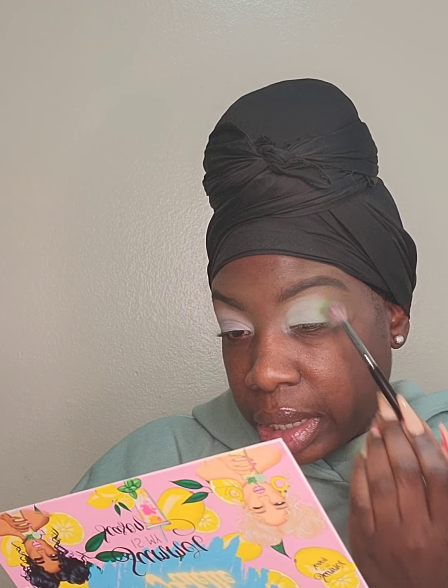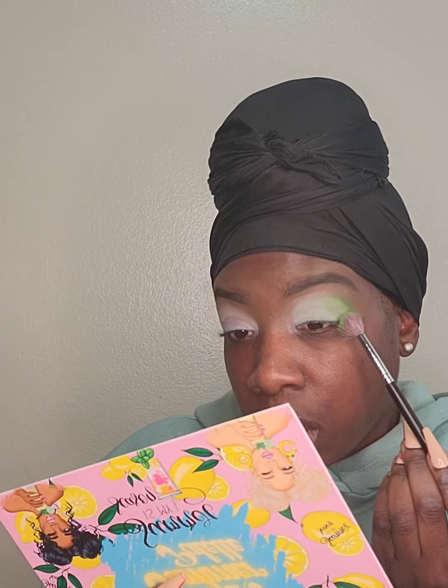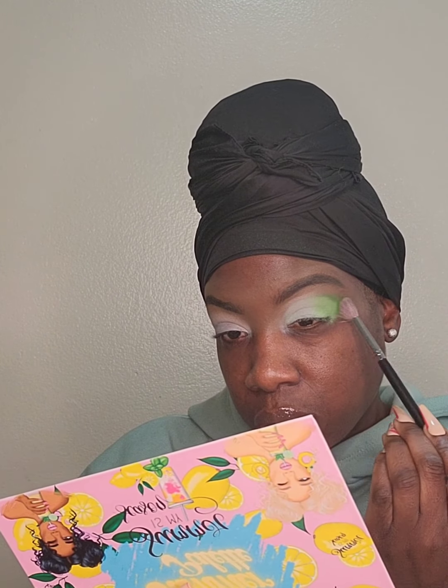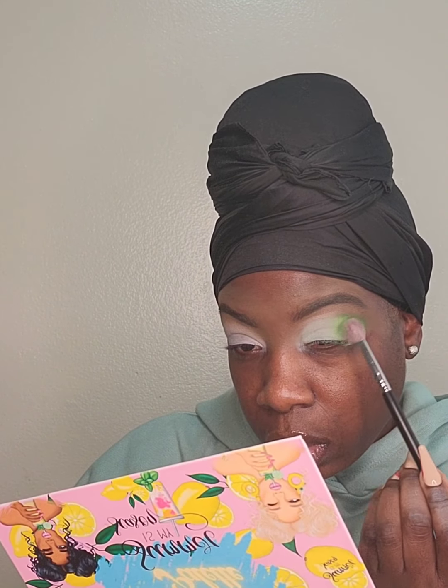I didn't even eat yet — well, I had a cinnamon roll donut and some coffee, so I'm feeling pretty good. I don't know if I want to put on a wig or what. Y'all know I'll be finessing something, honey — I'm a finesser. JT — I like the pigment of that eyeshadow, but Jordan, it's chalky.